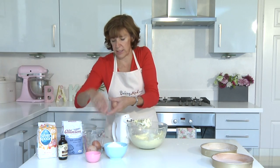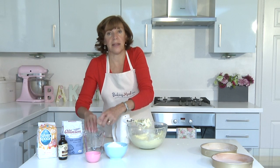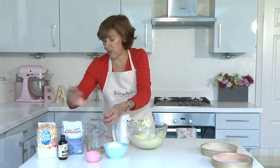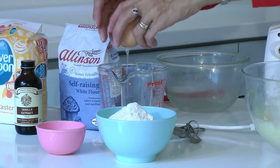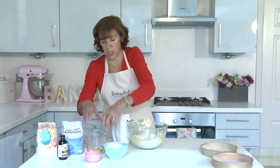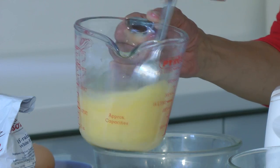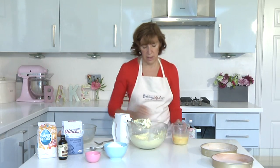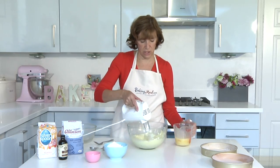Break four eggs and whisk them gently — again they should be at room temperature, because if you add freezing cold eggs straight from the fridge into your butter it will make the butter hard and you're more likely to get the mixture curdled. Make sure you beat your eggs really well and then add them gradually, a little bit at a time, to your creamed mixture.